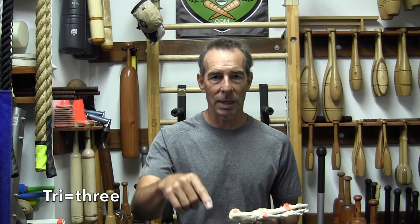The foot tripod — let's talk about what a tripod is. My video camera is now on a tripod. Tri means three, so it has three legs going down holding it steady.